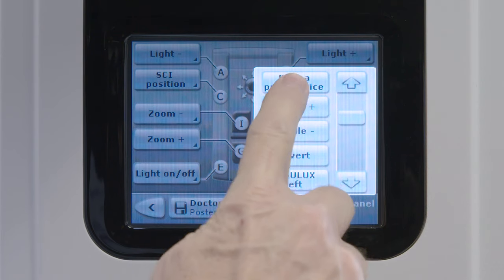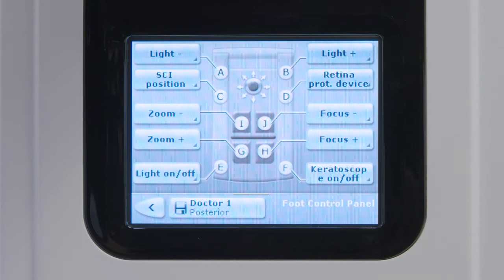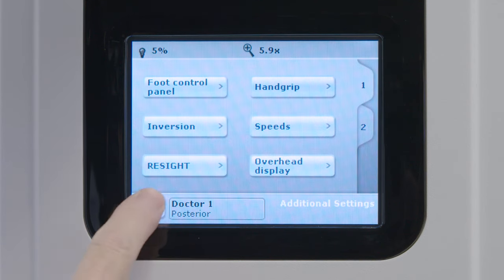Once all switches are changed to the user's preferences, select the Save icon at the bottom of the screen. The icon will have a floppy disk on it with the name of the user and user profile. Select the back button twice to return to the main screen.